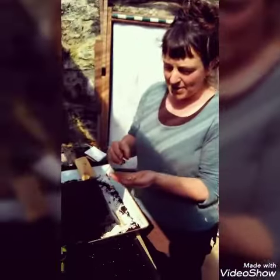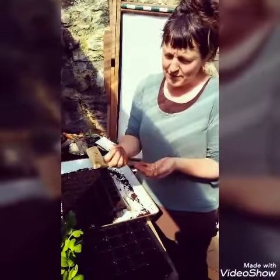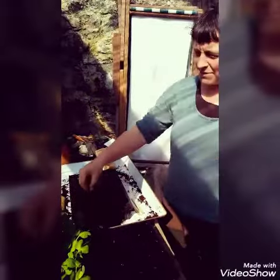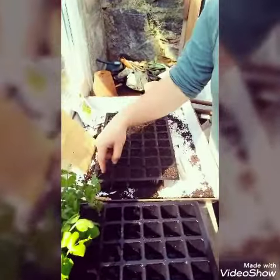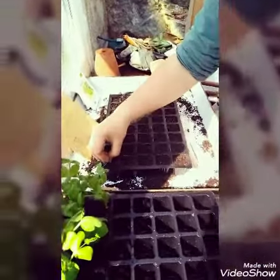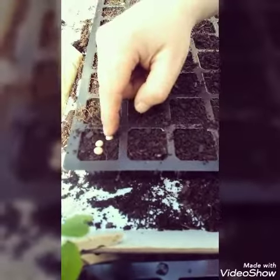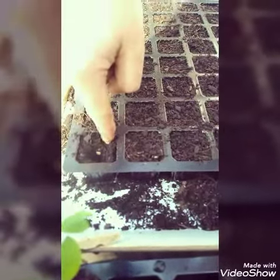They've got so much energy in the pea seeds that they'll be able to push up, so I'm not too worried about the depth. Actually, what can happen if you don't sow them deeply enough is that they push themselves up above the surface with their strong vigorous roots. So I'm going to sow them as deep as I can — basically just put them on the surface and push them in as deep as I can.